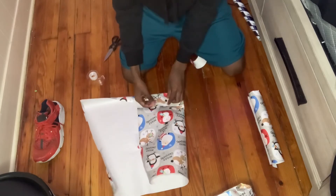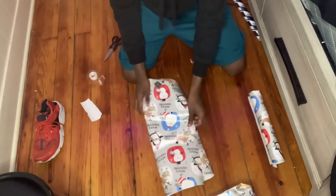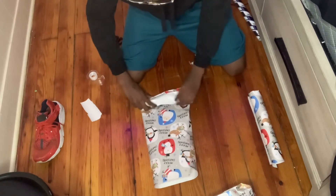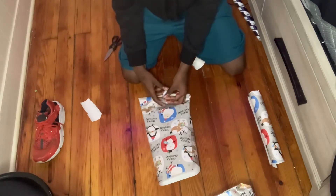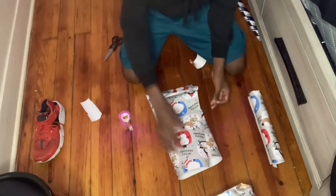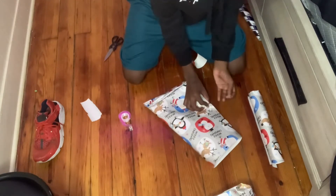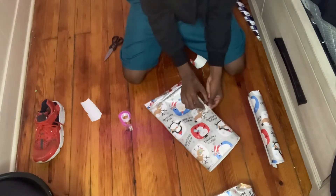I feel like as long as you just get the size down where they can't see what the gift is, that's what real wrapping is — you know what I'm saying? Like, as long as they don't know what the gift is, then they're straight. We're gonna wrap this side, tuck it — tuck the blunt, tuck the blunt.